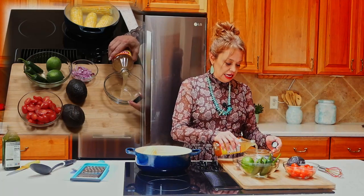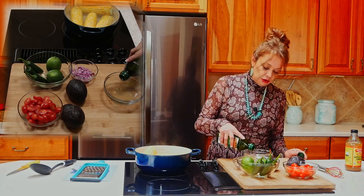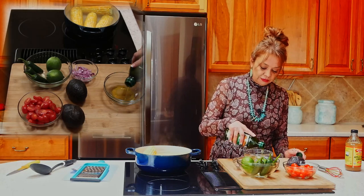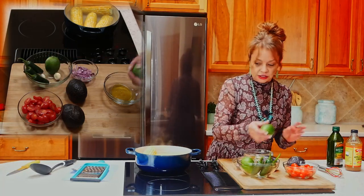Let's get started with our dressing. Today I'm going to be using a splash of apple cider vinegar — I like apple cider vinegar, but you can use white vinegar or rice vinegar when you're creating this in your kitchen. And we're going to use some extra virgin olive oil. Remember when you're making salads you want to use an extra virgin olive oil if possible, and we're going to be adding a good couple of tablespoons of that.